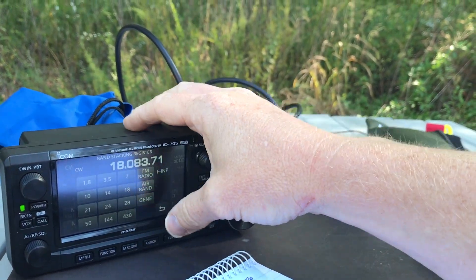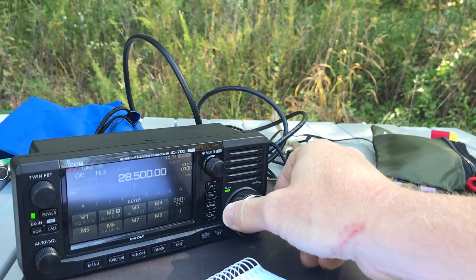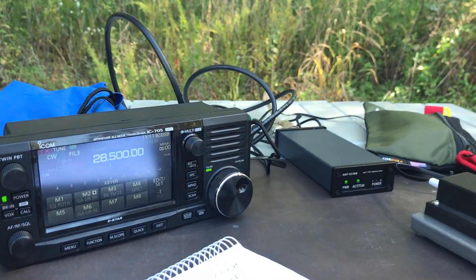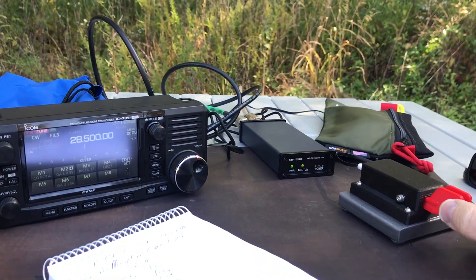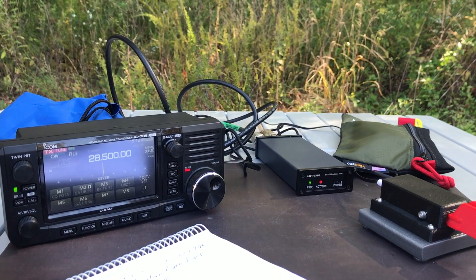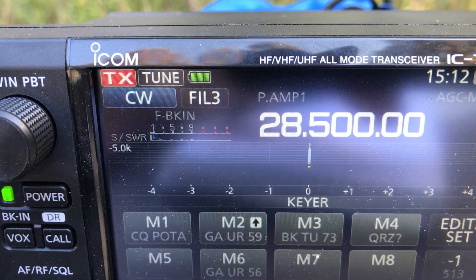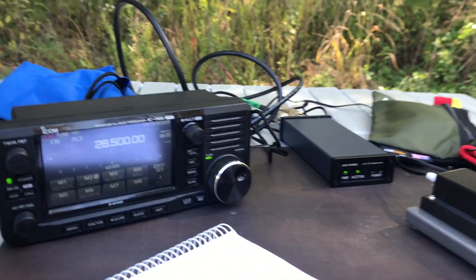I'm going to move up to let's try the 10 meter band. This band's dead right now. Let's see what kind of match we got — got a one to one match.